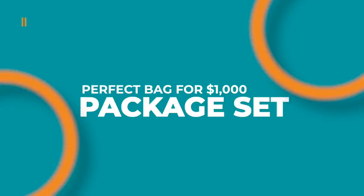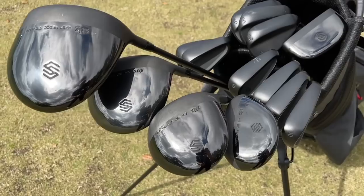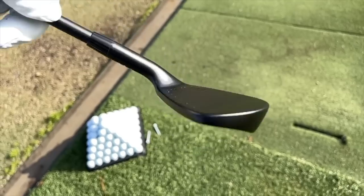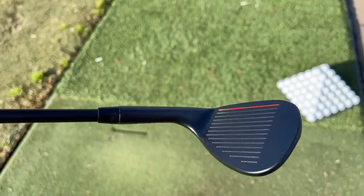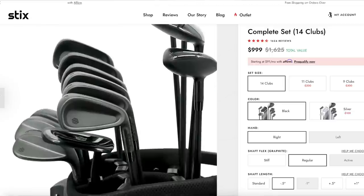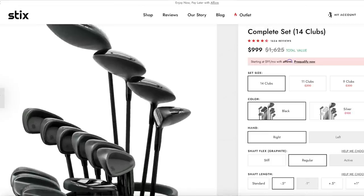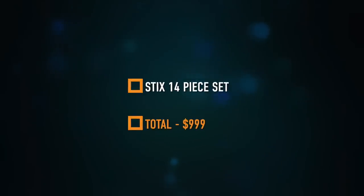Our last option is a complete package set — driver, three wood, hybrids, irons, wedges, and putter. Rather than the Costco set, I'm recommending the Styx 14-piece set for its sleek, modern, all-black stealth look and great feel, especially in the irons. It comes in at $999, so we cover all our bases with one complete, head-turning set of clubs.